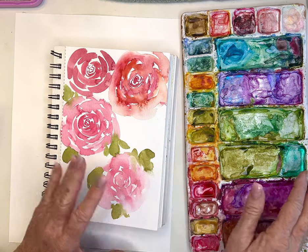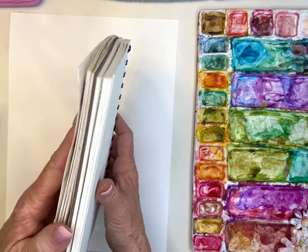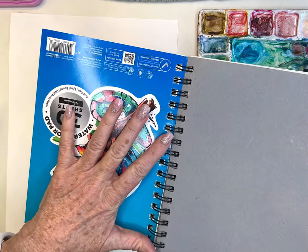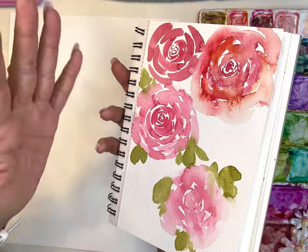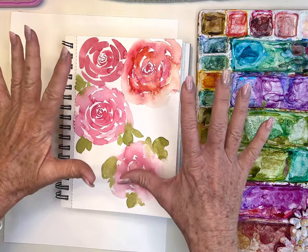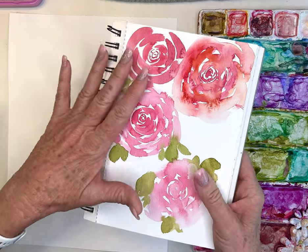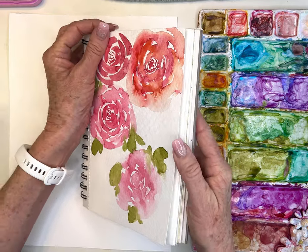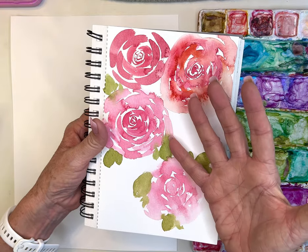This is my Artisto pad — I love these, and this is the perfect exercise to keep in these books. You could even do a whole book on roses. They're not 100% cotton but they're fantastic, they have a lot of texture. I think these are great for beginners — I still use them.